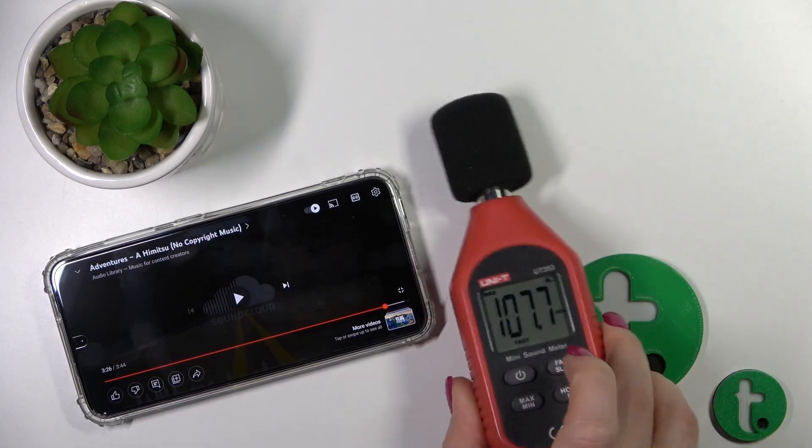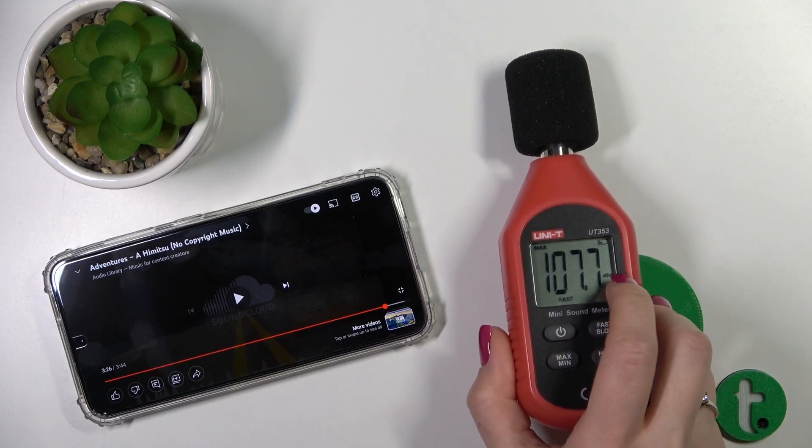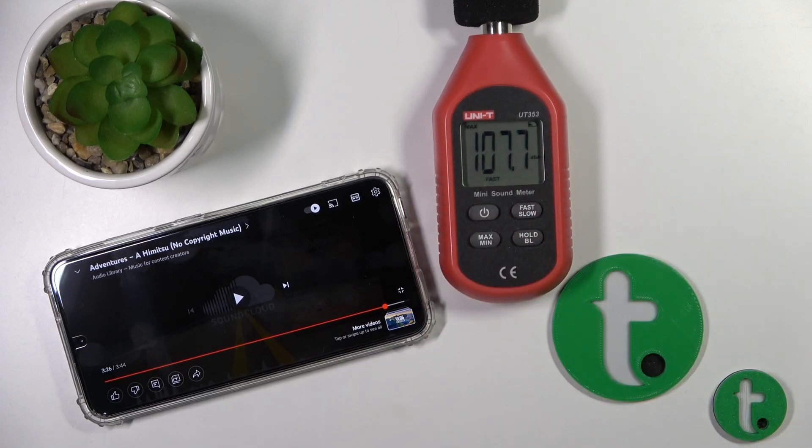As we can see, our device reached 107.7 dB. That's it, thank you for watching, and if you find this video helpful don't forget to leave a like, comment, and subscribe to our channel.